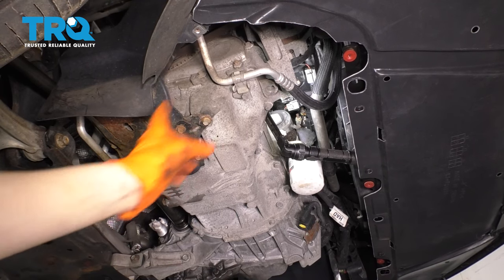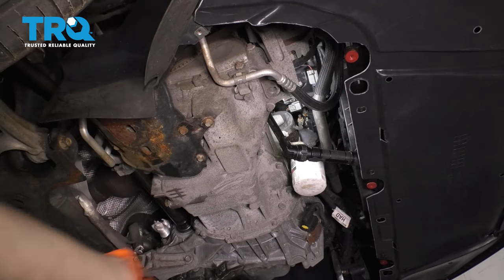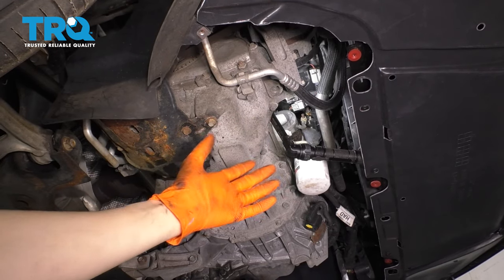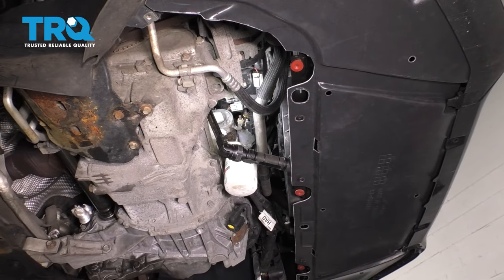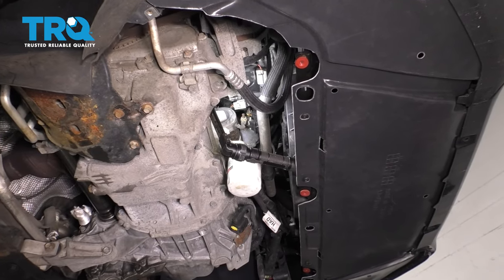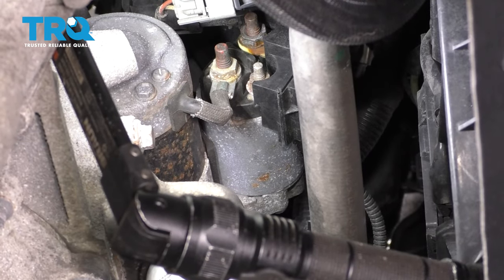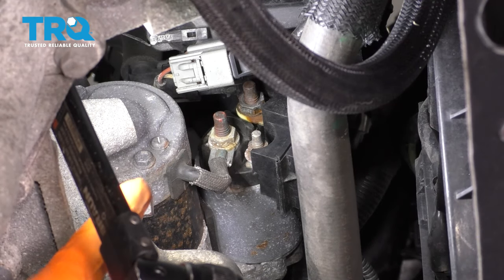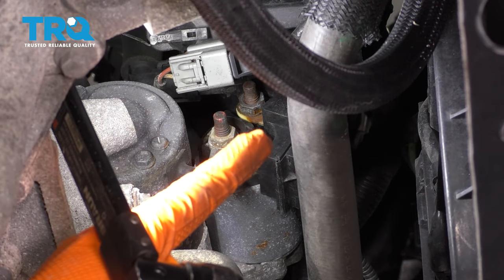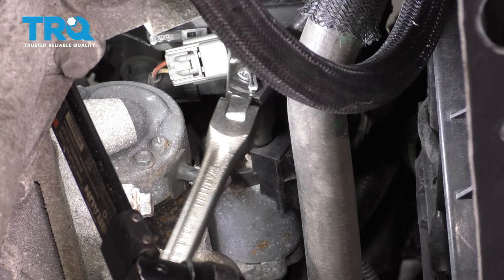Underneath the car, typically you'd have a splash shield here. Mine's missing, but basically you have seven millimeter bolts and potentially push clips holding it on. Take that off and then we'll have access to the starter, which is going to be hard to see, but it is right above this oil filter housing. That's the starter right there. The two connections we have to undo are a small 10 millimeter nut here and then up top a 13 millimeter nut. Let's start with the 10 millimeter.